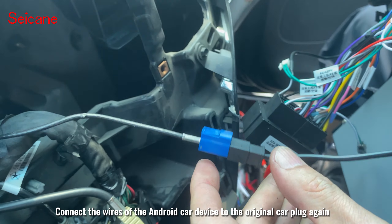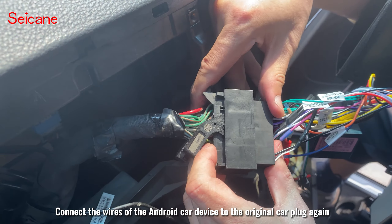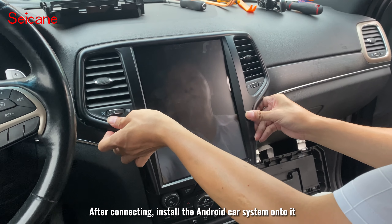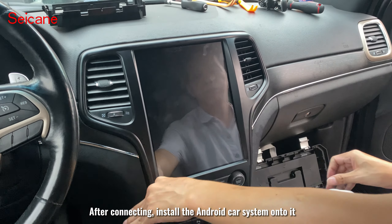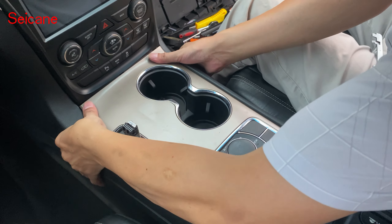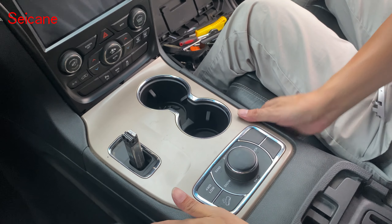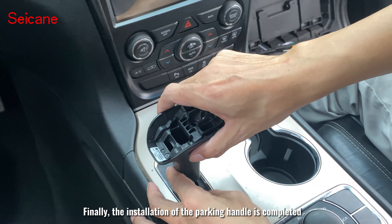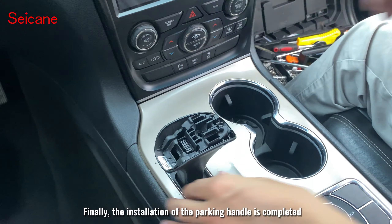Connect the wireless of the Android car device to the vehicle canbus plug again. After connecting, install the Android car system onto it. Install and restore this panel as well. Install the silver decorative strip. Finally, the installation of the parking handle is completed.